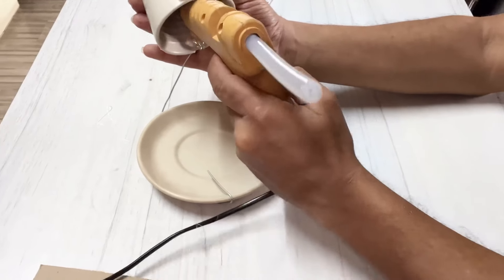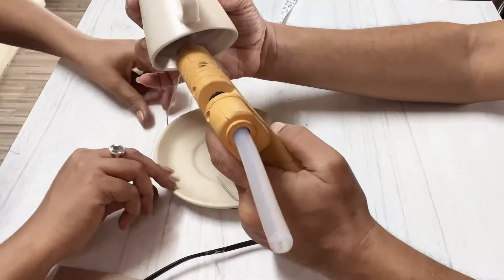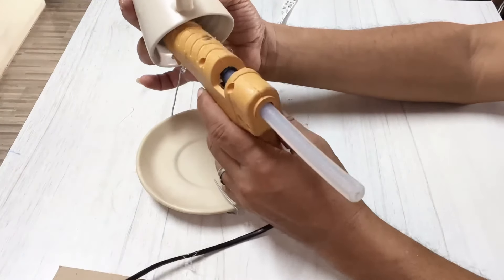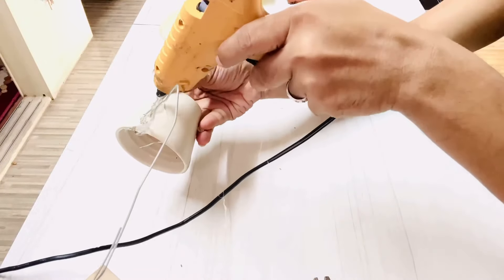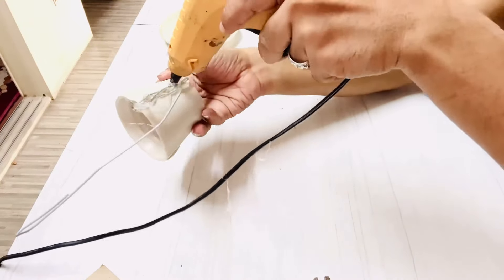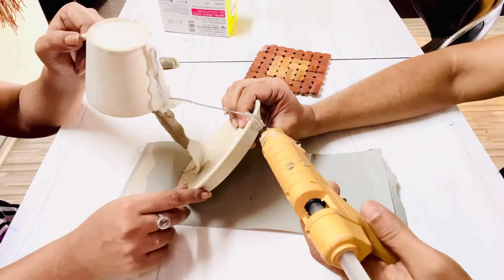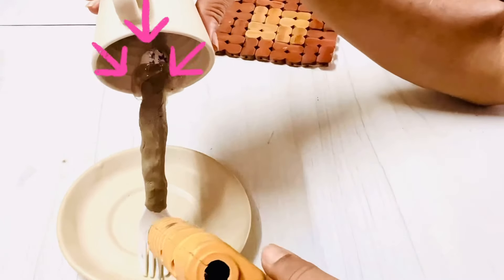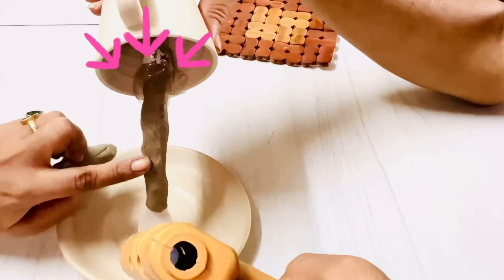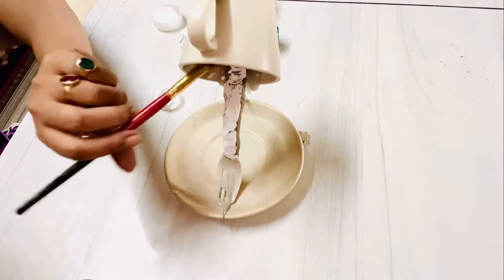Then we bent the wire in such a way that it can hold the dish in place and give support to the cup. We glued both ends of the wire with the cup and the dish. We placed the wire and the fork so that the wire gives support to the structure from the back end and the fork gives support from the front end. I covered the fork with craft clay so that it will be easier to color it up.